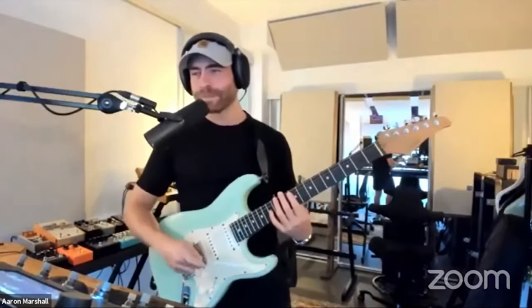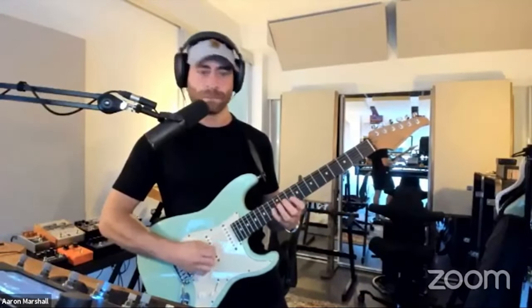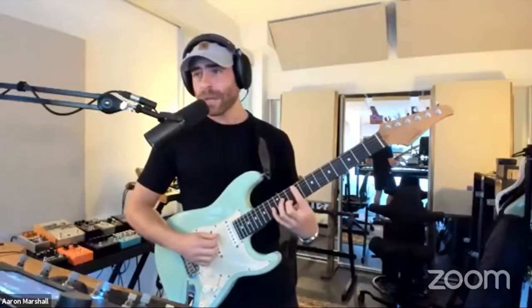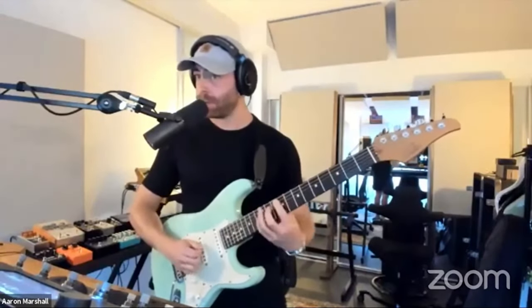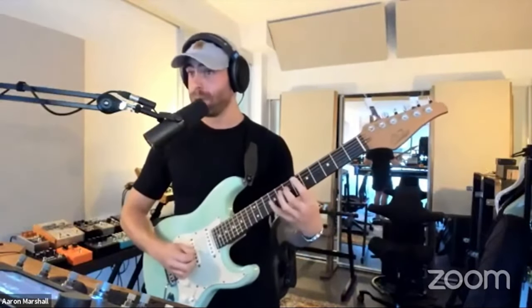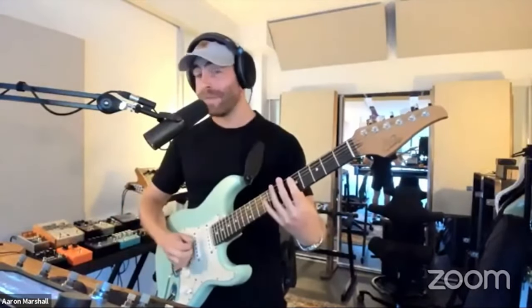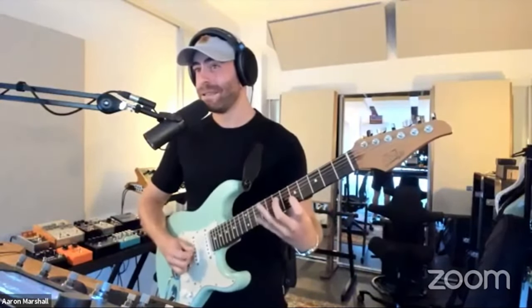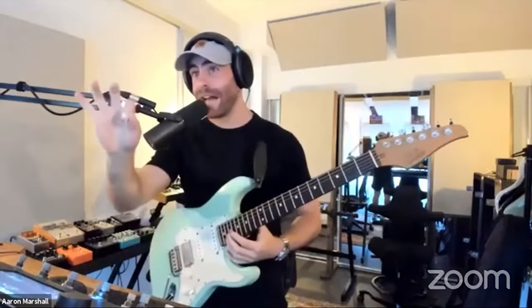I'm using ninth chord shapes based on this idea. When I play a minor chord, we have the minor third, and when I play a major chord we get a double note. Diatonically in the scale you would have this, but it's too much work and it doesn't sound as cool.